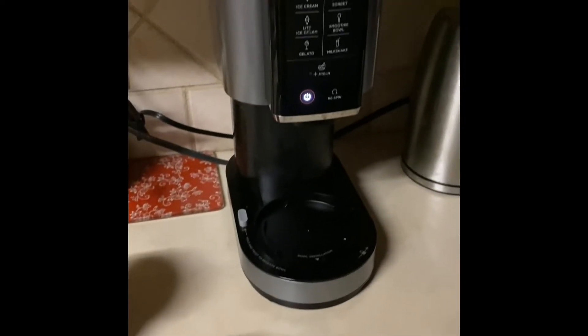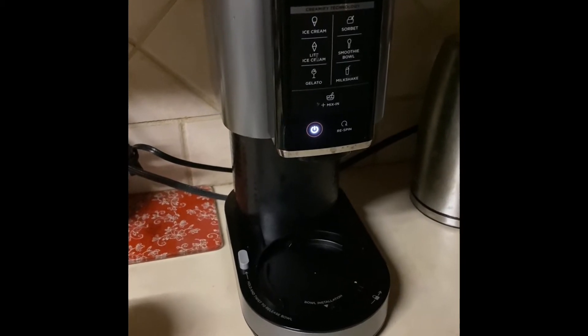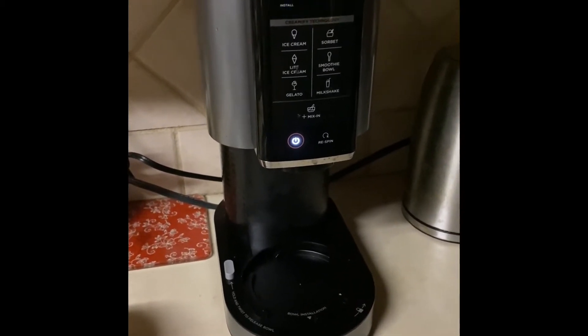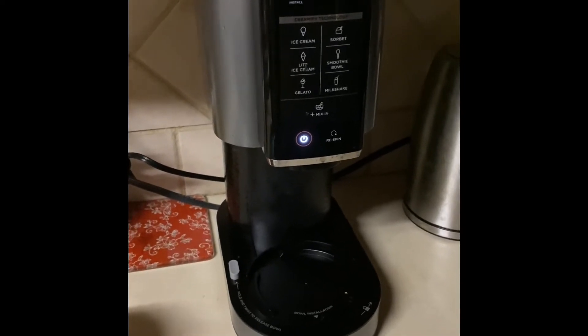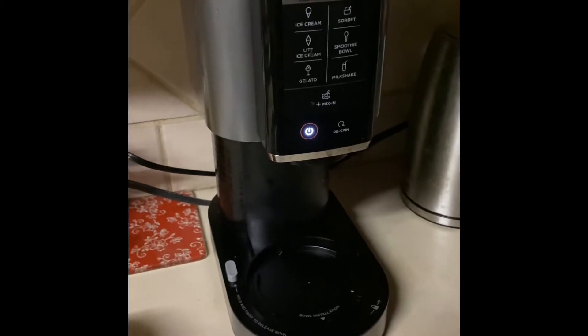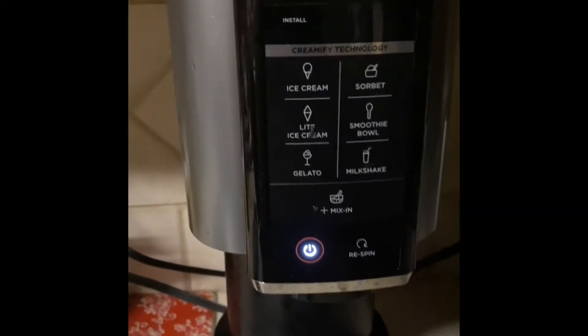Okay everyone, this is Dorothy. I'm coming back with another review. This was on the Ninja Creamy. I buy so many different products and I just want to review them — the ones that I love — and this is actually one that I love because I love ice cream or sorbet, and you can make it with either one of those.